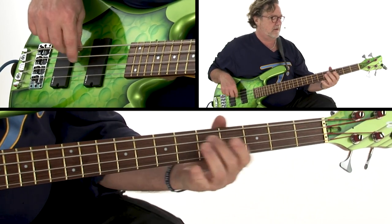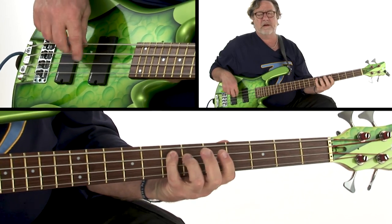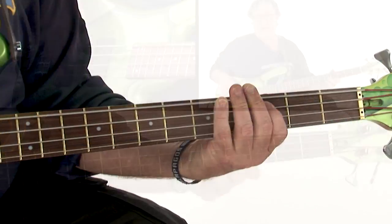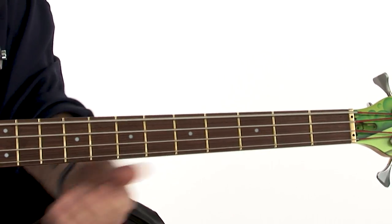All of the practice sessions and play-alongs are transcribed in both standard notation and tab, and you'll have all the backing tracks to work with as well. You can loop or slow down any of the performances and tabs so that you can work with the material at your own pace.